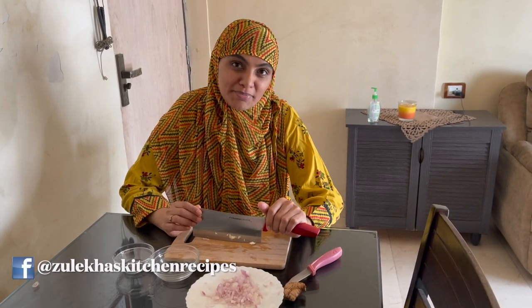Hello, how are you all? I am Zulekha Arfad. I am all right from Allah and I hope you will be all right too.